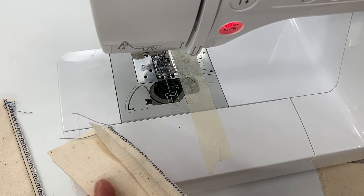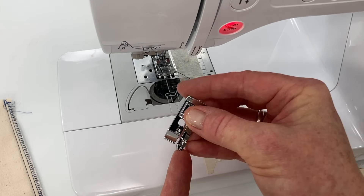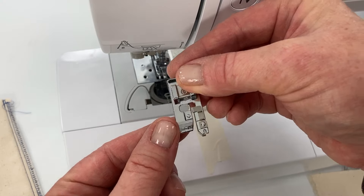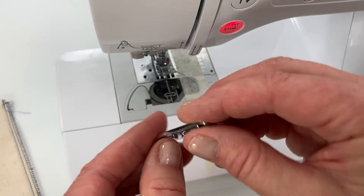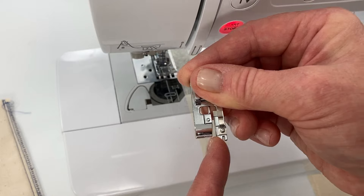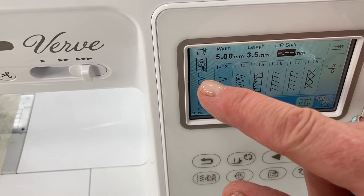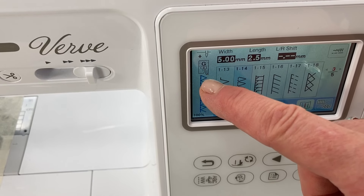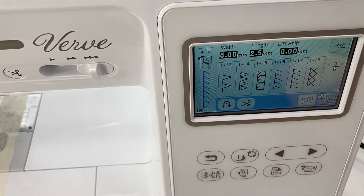Another option is to do an actual overlock stitch that your machine will have. Most machines will have an overlock stitch foot, and it will look like this — it has a little extended edge on the back that guides your fabric along the edge so it overlocks where it needs to. What's great about this machine is it tells me what presser foot I need to use for each stitch, and it's going to have me use the overlock stitch foot.